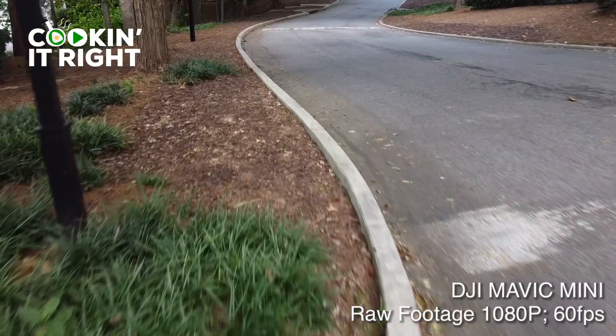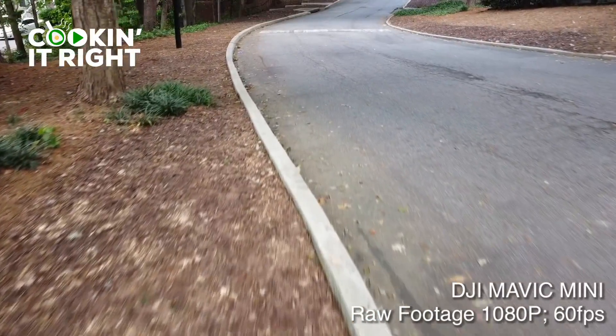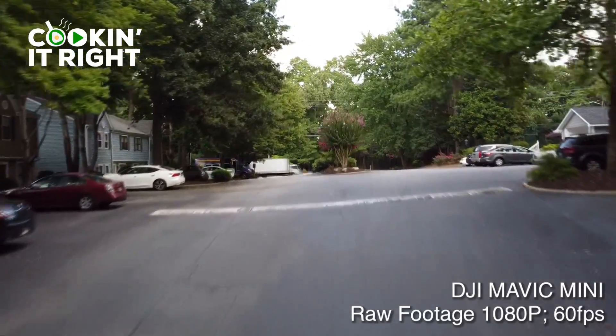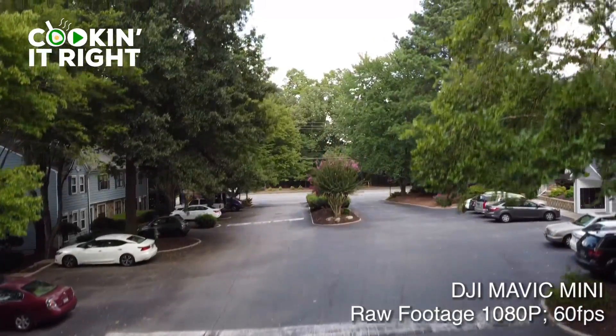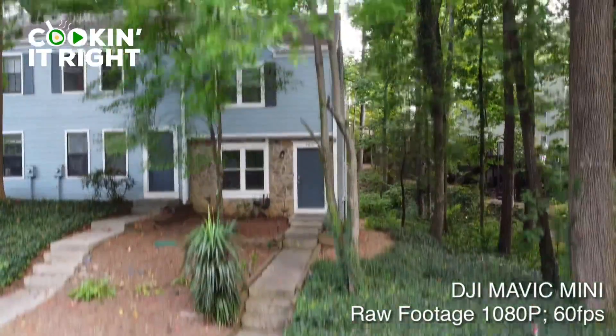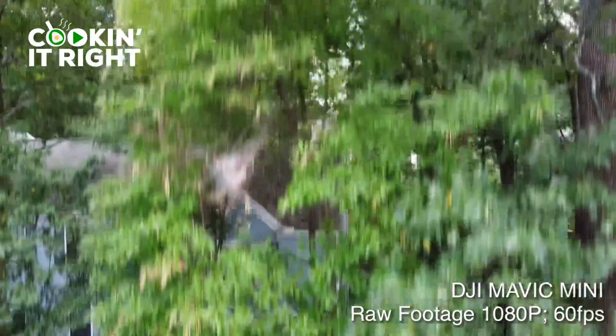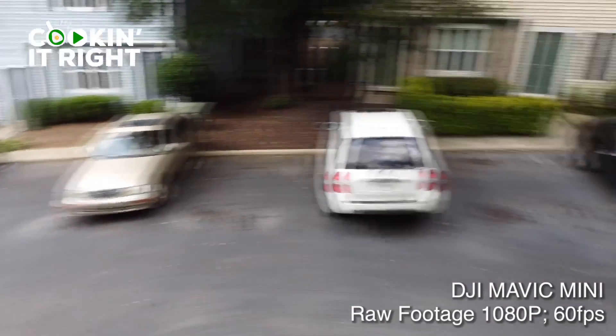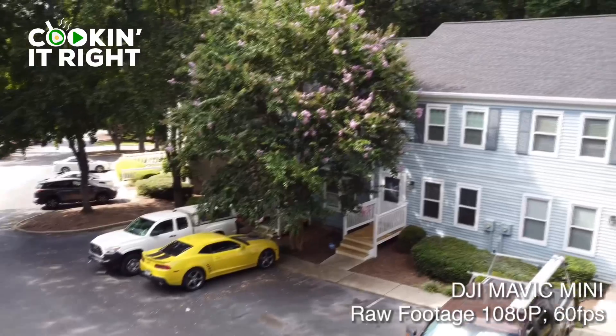Unedited 1080p footage coming off the drone — no color grading. But as you can see, we're continuing to build our kit and our studio so that we can give you the best, most immersive experience on the cooking it right channel and brand. Until then, as you can see me in my costume for 'What Y'all Cooking,' that is our show for now.